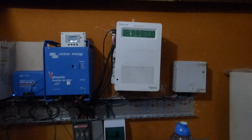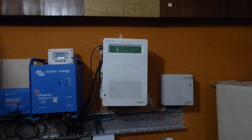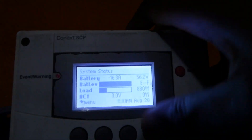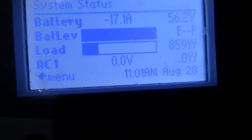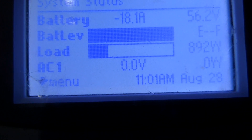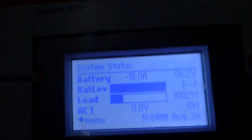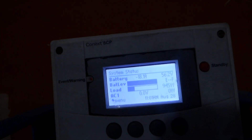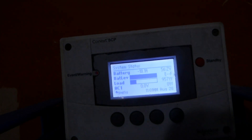Hello YouTube, Dr. Solar here. As you can see, my CSW 4048 is in and is operating. I have the SCP — give me a little bit, I'll eventually figure out how this baby works. It says I'm currently pulling 800-and-some-odd watts. It's pulling 960 watts, we're pulling 18 amps, and our battery is at 56.2 volts.